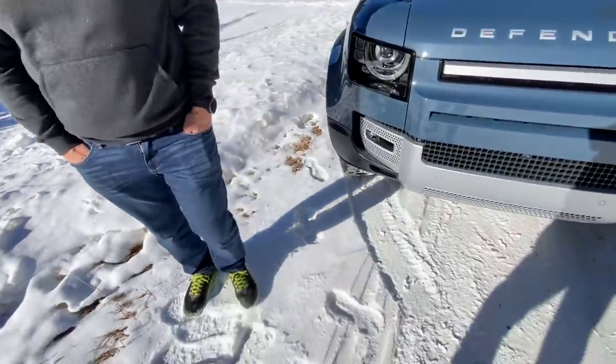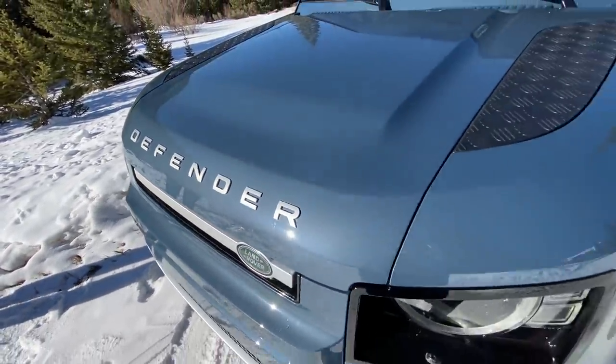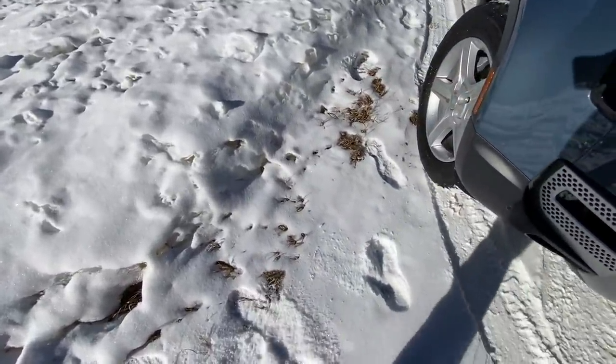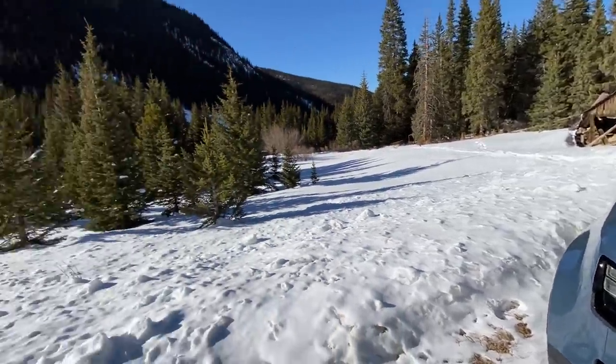Today we're doing something completely different over here at TFL Off-Road. It's our first snow in the Land Rover Defender. This is the 2020 Defender with the six-cylinder engine. We took delivery of this a few days ago, and we're just going to put it out in a little bit of the white stuff. It hasn't snowed in a few days, but it's the first drive in the new Defender, and we're curious to see how this does in the snow.